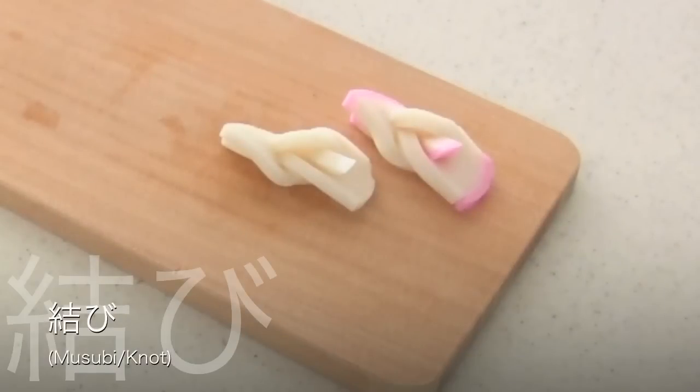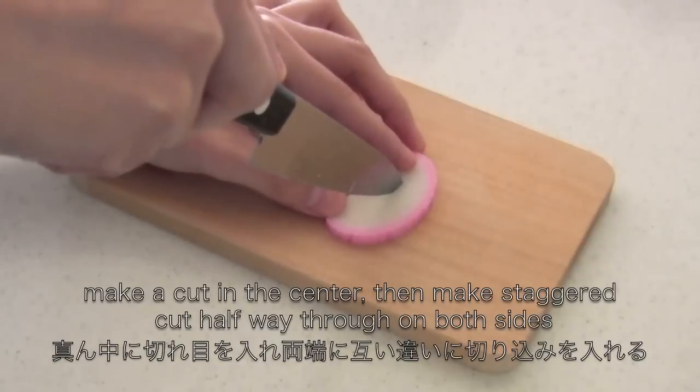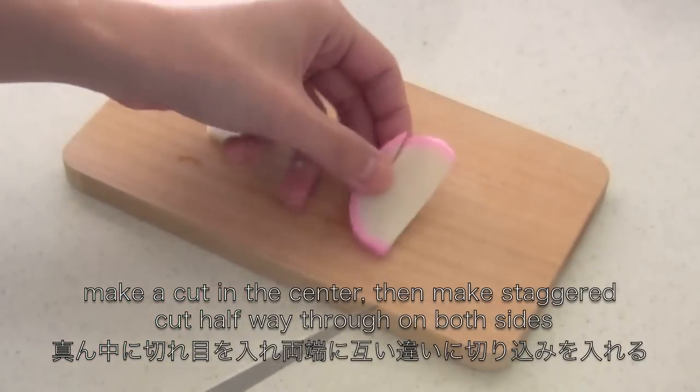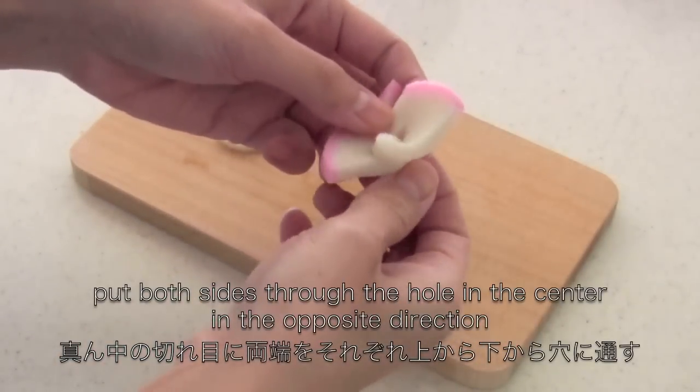The next one is Musubi knot. Slice kamaboko about 5mm thick. Make a cut in the center, then make a staggered cut halfway through on both sides. Put both sides through the hole in the center in the opposite direction.